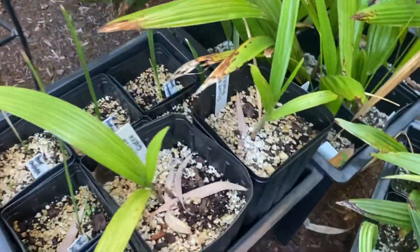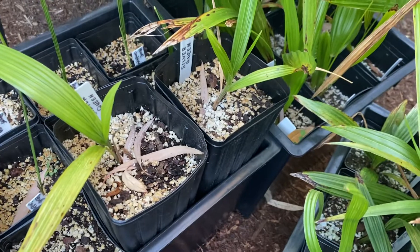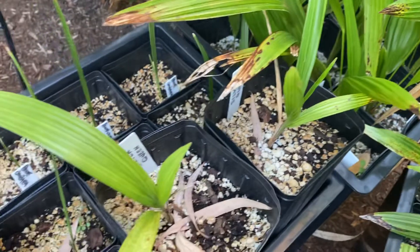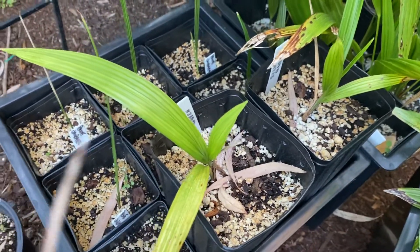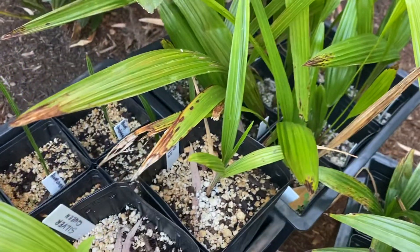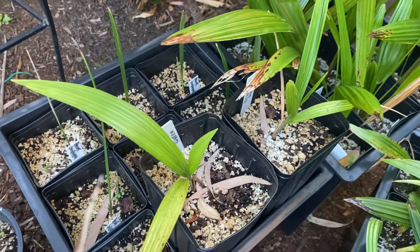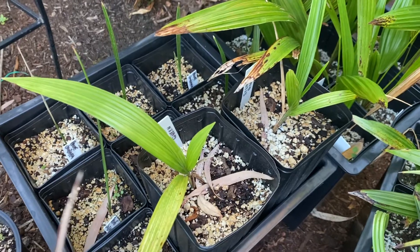Silver Queens. These came from South Carolina, and they are growing — new spears on both. They have a bit of a pale color, though. This one's a bit better. I'm thinking maybe they might need something; I might hit them with a little bit of fish fertilizer.